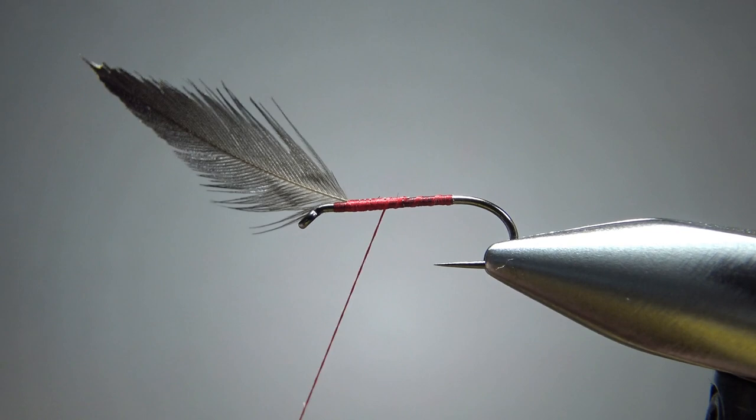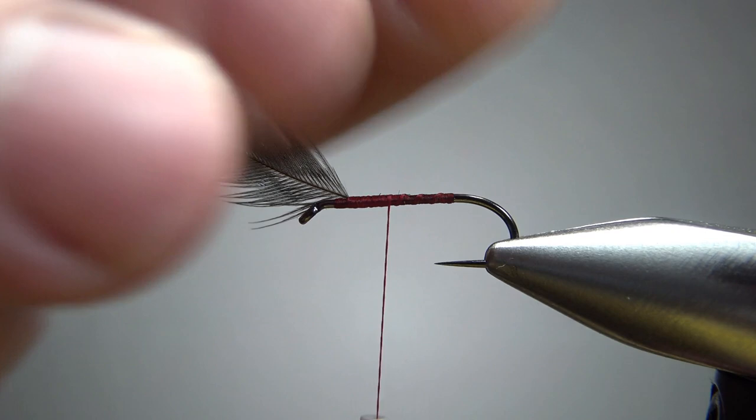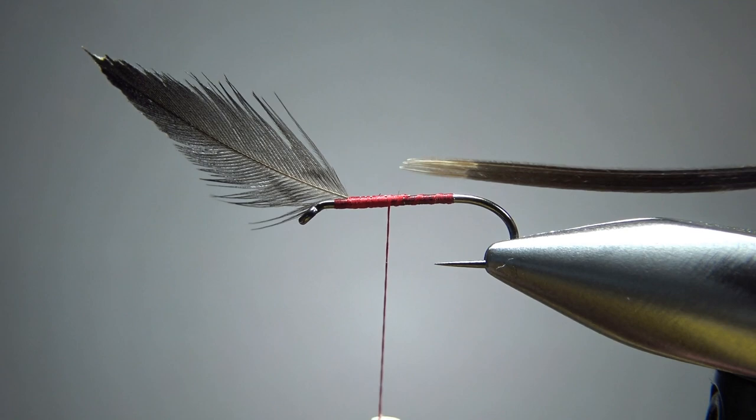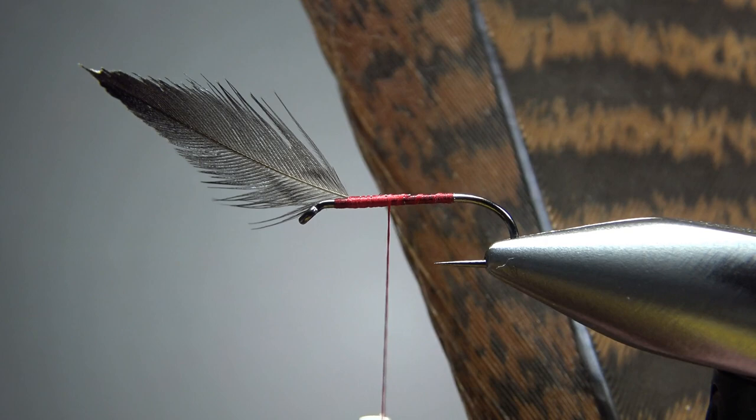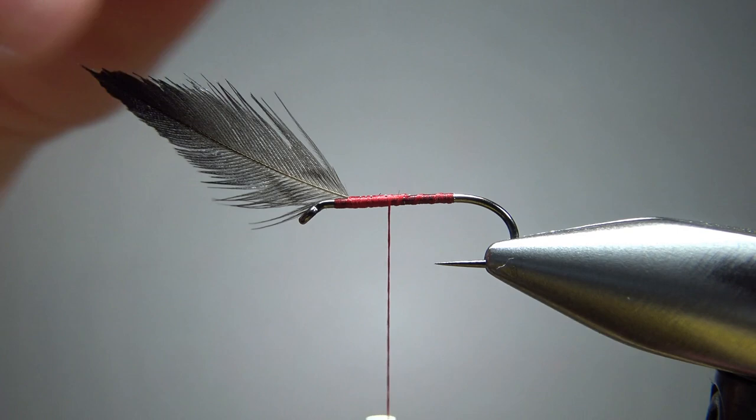We have some options for what we want to make the body out of. Some of the recipes I've seen call for crow feathers — just a few barbs of a crow feather. This one is actually from an Ozark turkey. It's dyed cinnamon but we're going to use the black tips right there. I've got three of those barbs — you can kind of tell by looking at the tips.